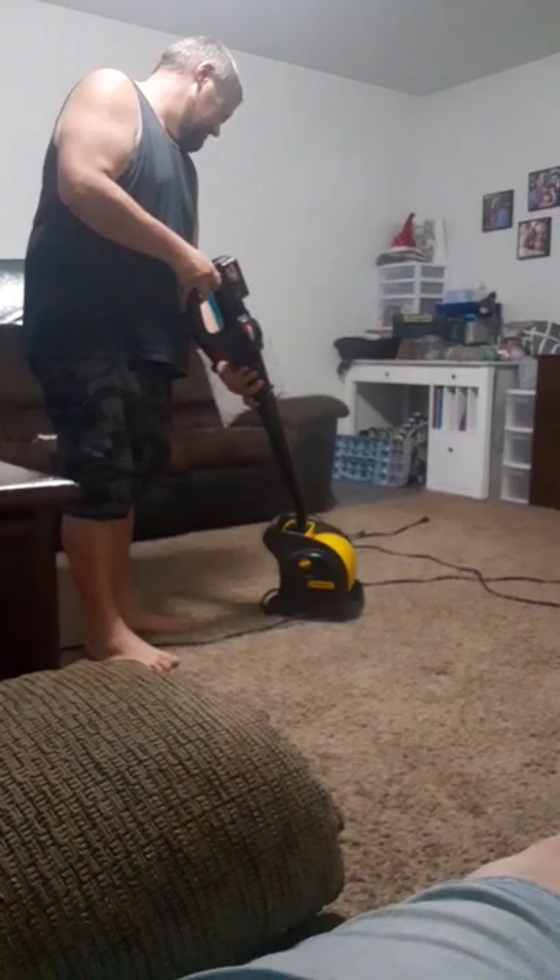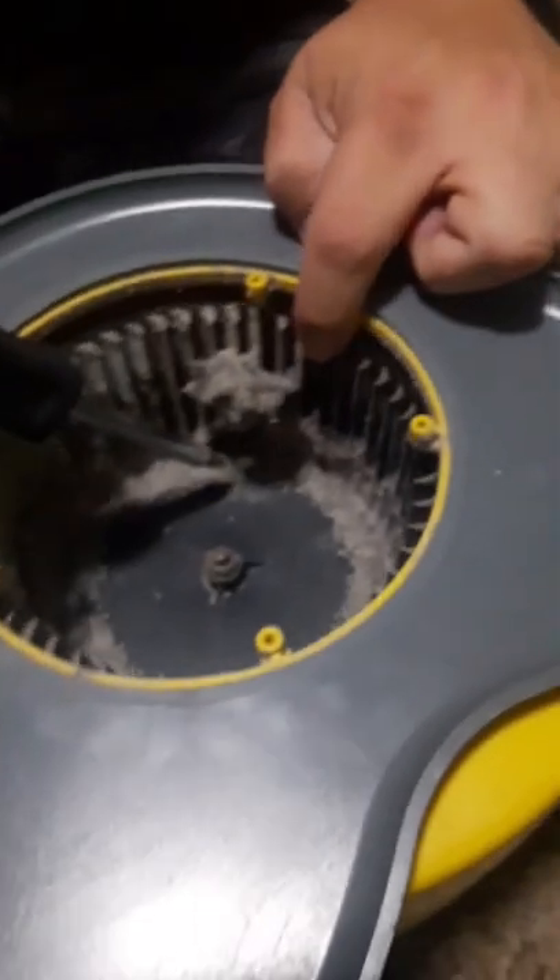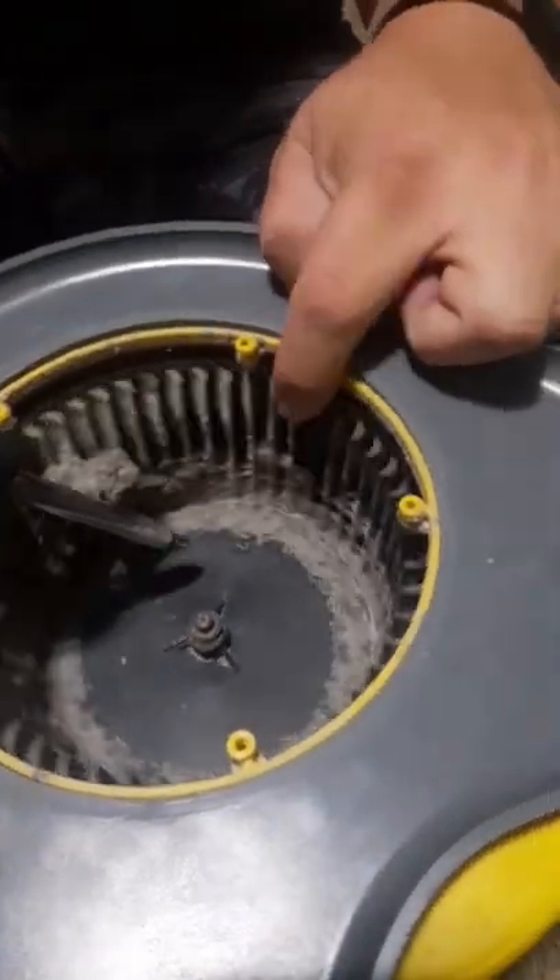Is it all clean? A little more from the top there. You just saw him blowing all that dirt out of here, but he could still see a ton more, so he went ahead and took the side off. Look at this. Oh my gosh. Is it just caked on the blades? Yeah.